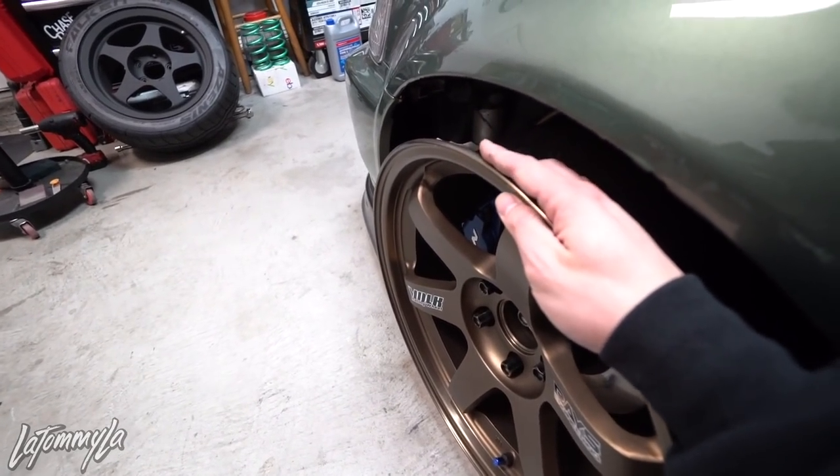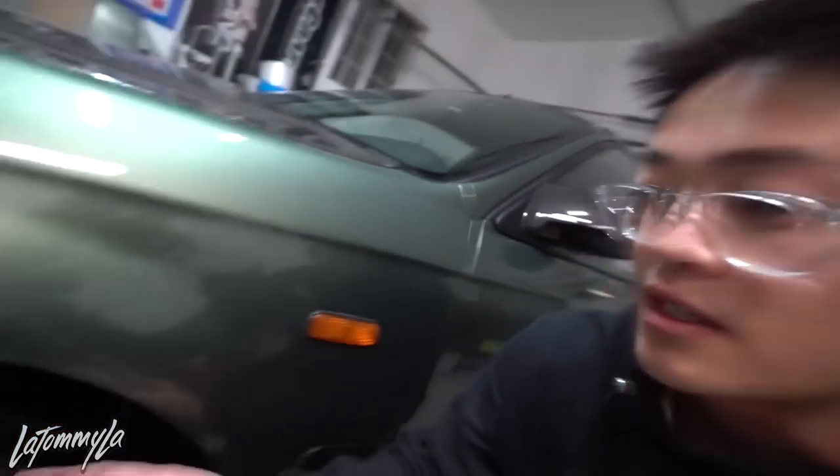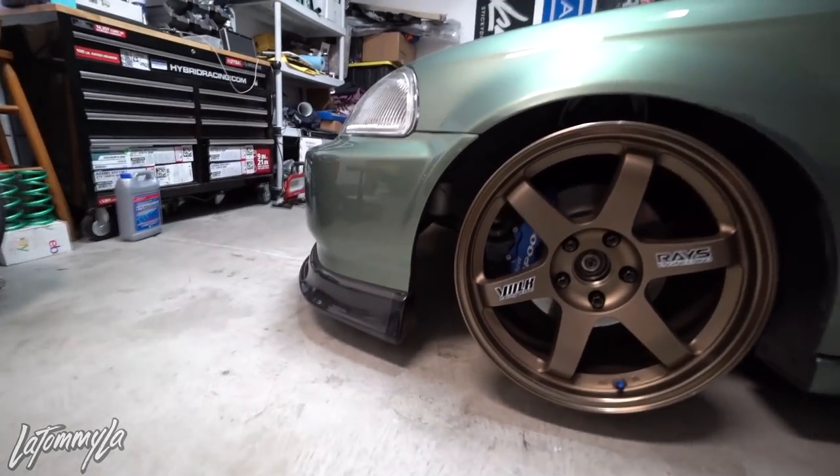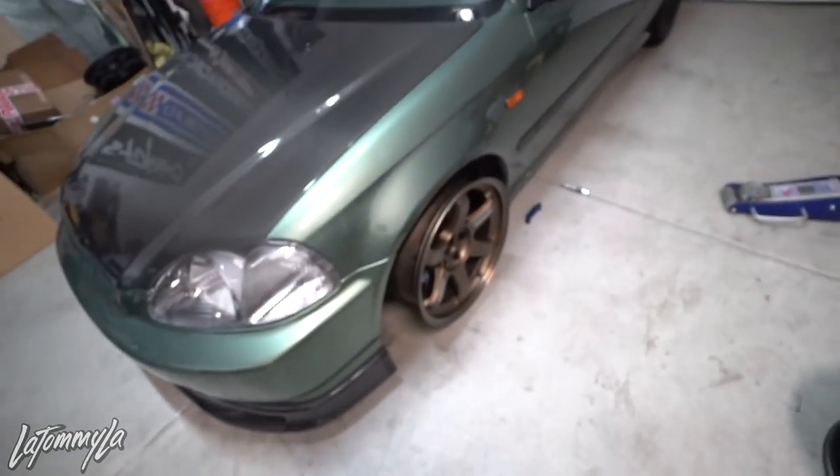Since Falken doesn't make the 245, I have to run a 235/40, which will sit well with the wheel. I asked friends who have 235/40s on nines to send me photos of the side profile because I'm not trying to have a stretch — I want a completely flat sidewall. The 235/40 has a slight arch because a 245 on a nine is completely flat, so the 235 will have a very slight stretch look.